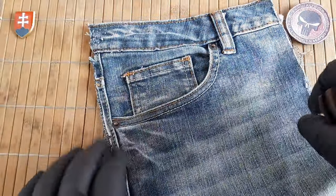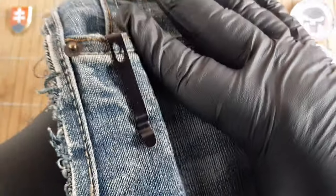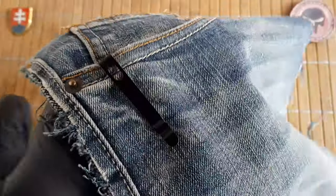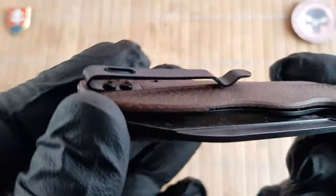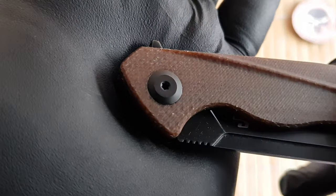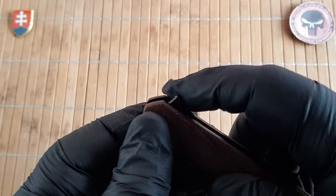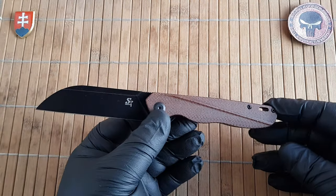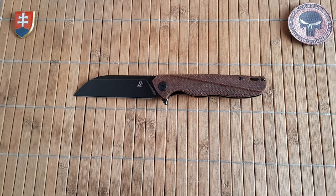Let's see the pocket profile really quickly. It should be a breeze as expected because the clip stiffness is really easy — easy to put in a pocket and also take out. Nothing special on the pivot; we have a double-sided pivot. Small jimping on the flipper tab. Overall, I must say, a really nice EDC design from Alexei.